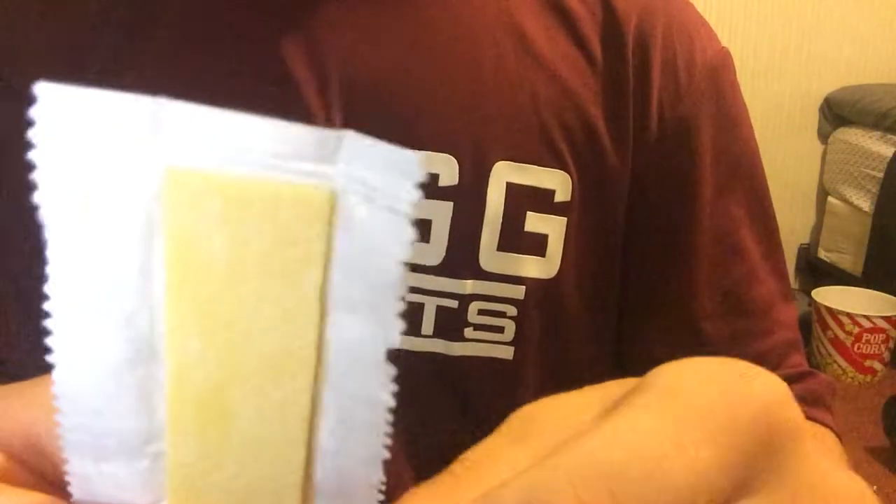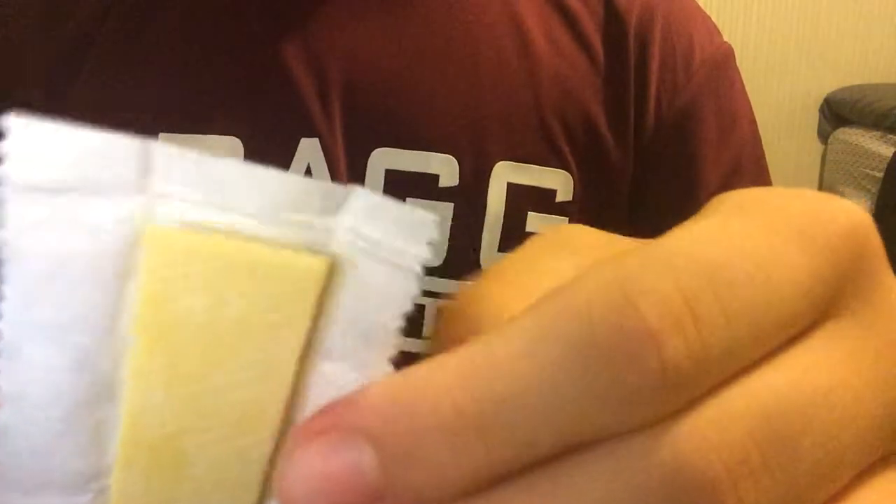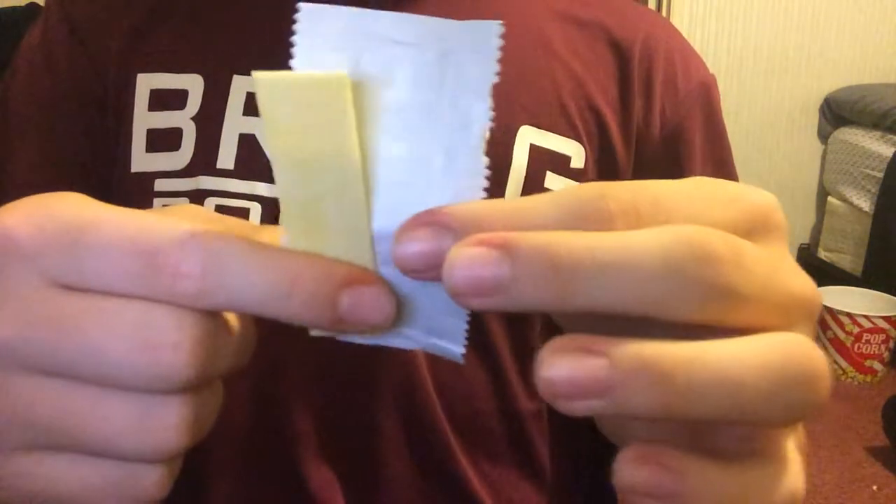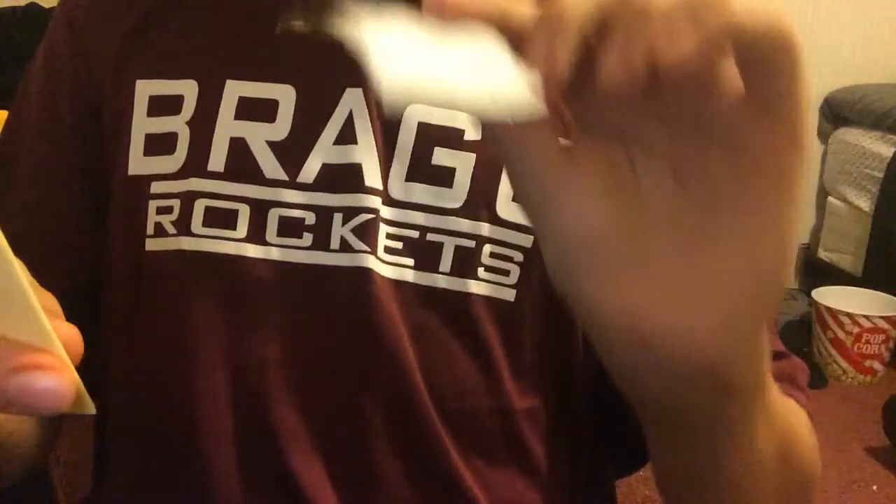And then you have to make sure these are open perfectly. You open the small one, like that. Adjust like that. You can't have any wrinkles like that — that would not work. So, then you slide out the piece and you smell the piece of gum.